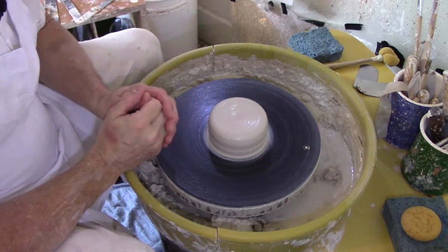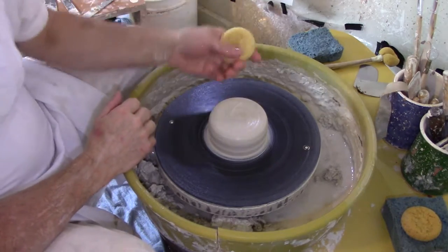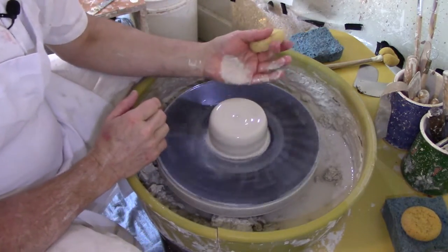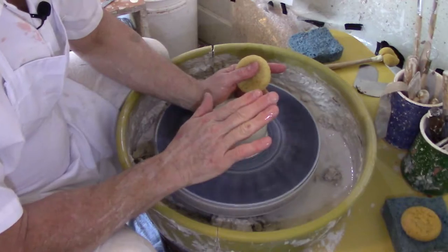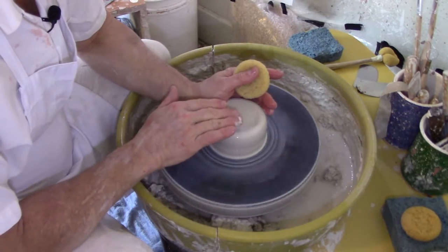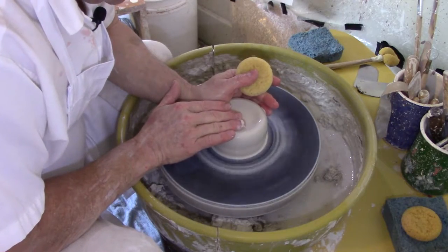I want to get my sponge wet and get the clay a little bit wet on the outside. I'm going to hold my hand against the clay on the outside, take my center fingers, find the center of the clay, and simply pierce my fingers into it, working my way down to the bottom.